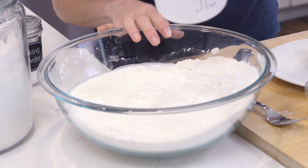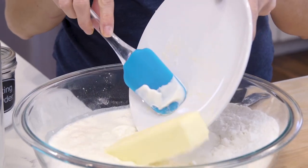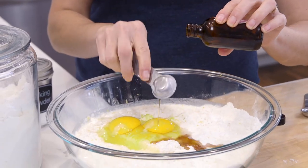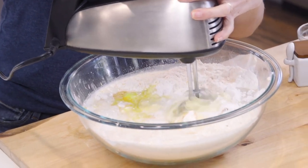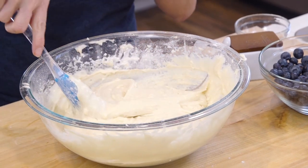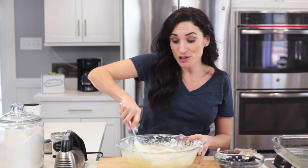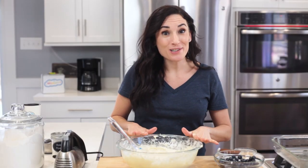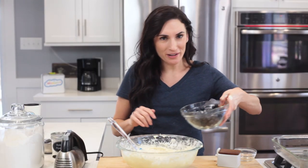To the dry ingredients I'm going to add milk, yogurt, softened butter, lemon zest, eggs, and vanilla. With a hand mixer or in the bowl of your stand mixer, combine this until there are no visible clumps. I just want to point out that the batter is quite thick, so don't be alarmed.